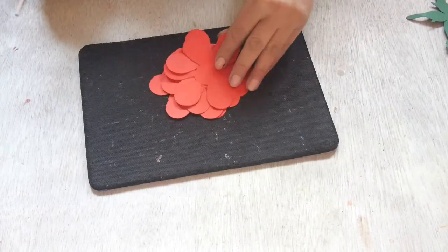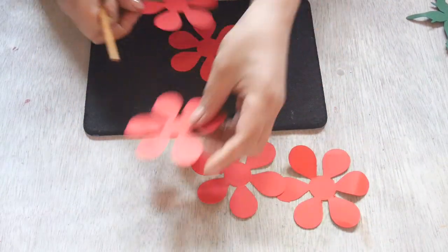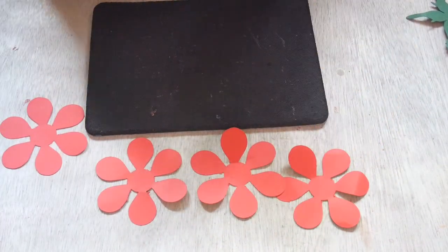We have here five of these templates. You will need five — one, two, three, four, five.